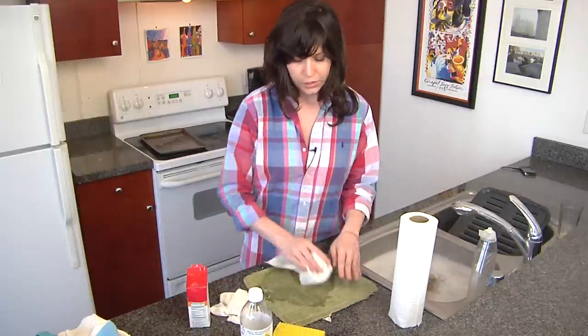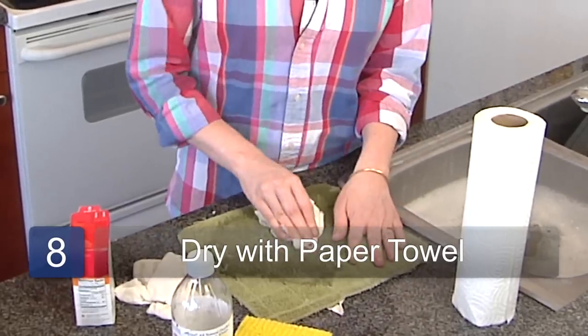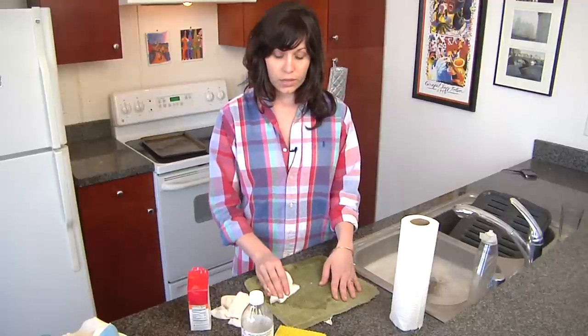Once you've finished that, you're just going to dry it with paper towels. And if it still smells, you just repeat the process. But this generally works really well.